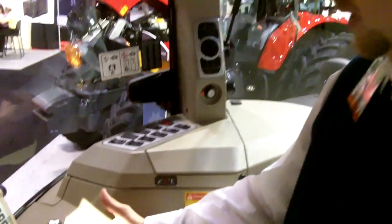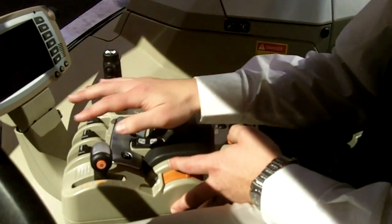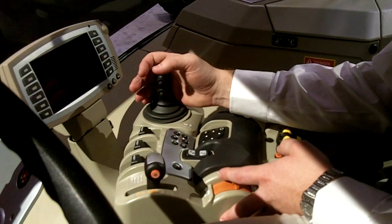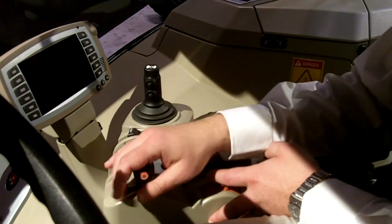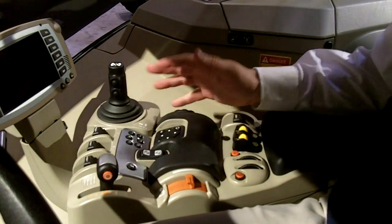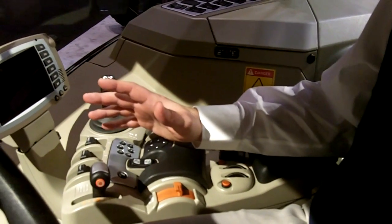The most noticeable is our new control armrest, with logical controls right at your fingertips — from your fingertip hydraulic controls to the joystick that controls two hydraulic functions. You have your CVT control, where you can speed up and slow down, along with three-point hitch controls, transmission controls, and PTO controls, all right at your fingertips.